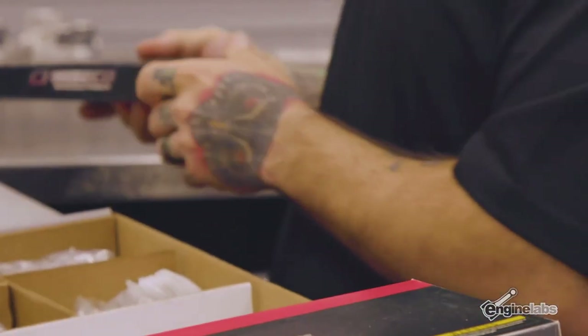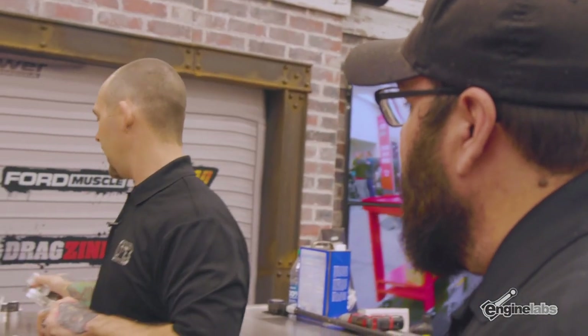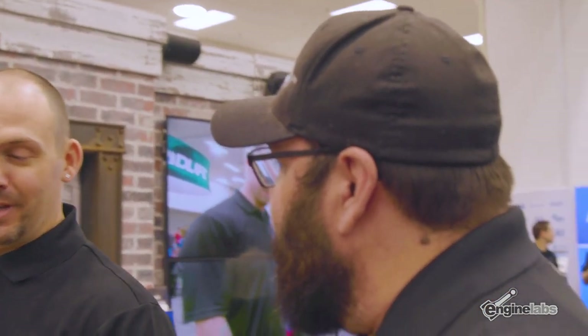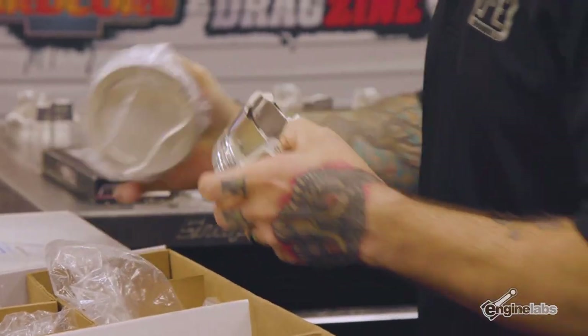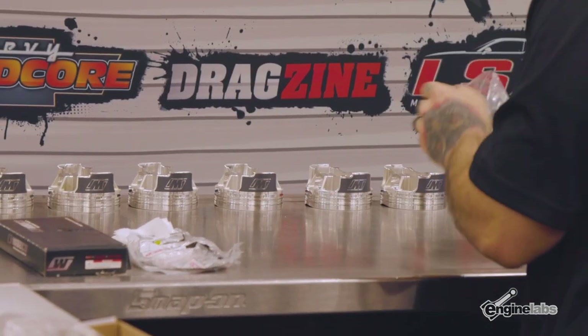What's the compression height on this? 1.32 inches. With the stock stroke we're looking at about 10.5:1 compression. So 10.5:1 plus — what are we thinking, maybe 15 pounds of boost? I think it's going to be about 8 to 10 pounds of boost. They're pretty good-sized turbos, and there's a lot of cubic inches.